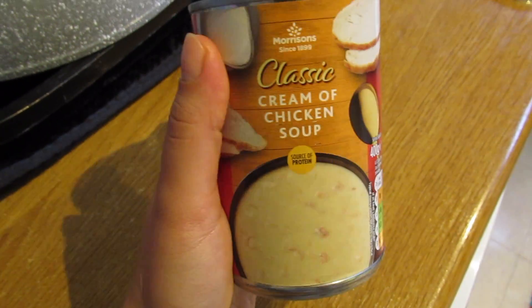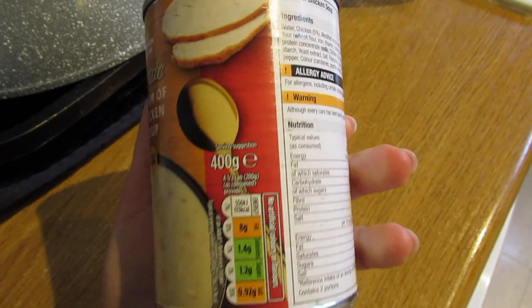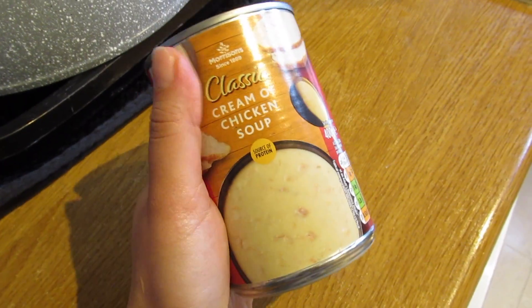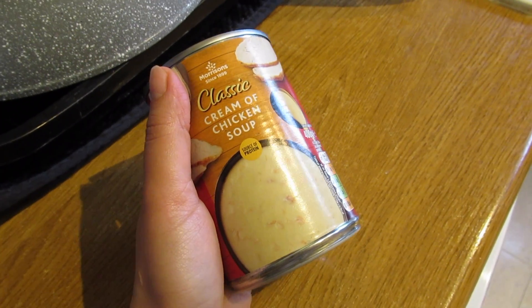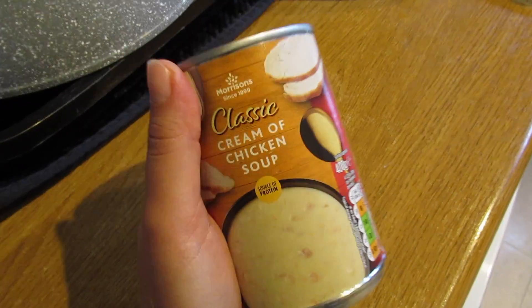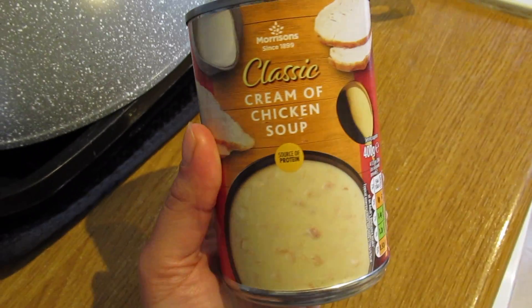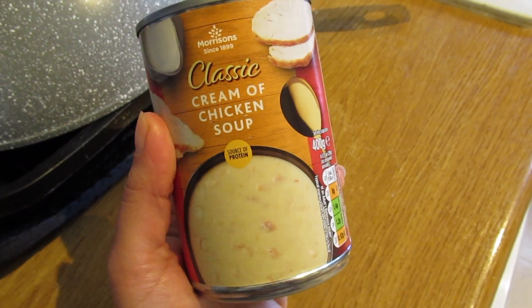Today is day three and I'm going to try the Morrisons soup. Looking back at yesterday's Asda one, I'm not sure what to say — I didn't like the flavor that much. It wasn't as salty as Tesco but Tesco's flavor was better than Asda's. Let's see how the Morrisons one compares.